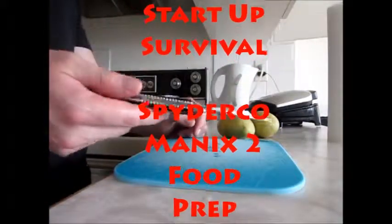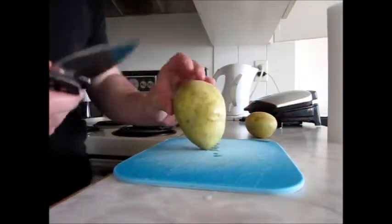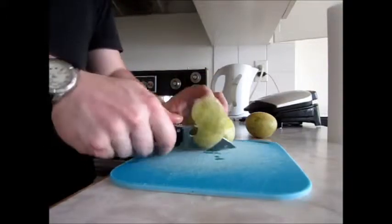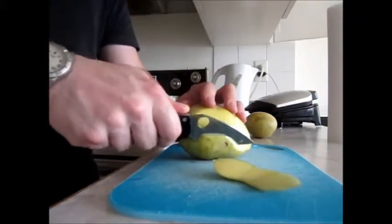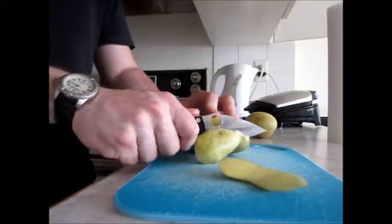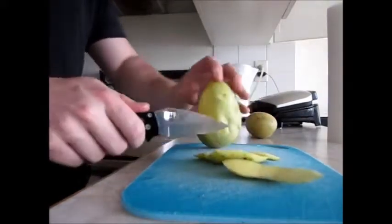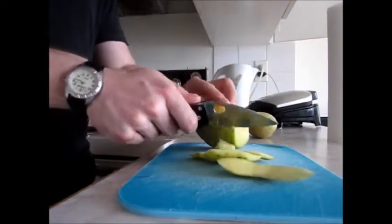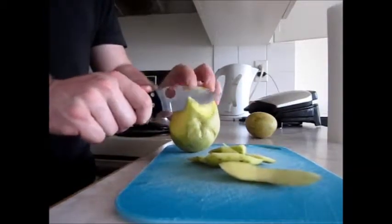Hey guys, just doing some food prep here with the Spyderco Manix 2. I've got a few potatoes to peel so I thought I would give it a try and see how it does. The grind on this is the sabre grind, the hollow grind or whatever you want to call it. Basically it's not the full flat grind that we've all come to know and love, so it's a little different, but I think it does a pretty decent job on most tasks.